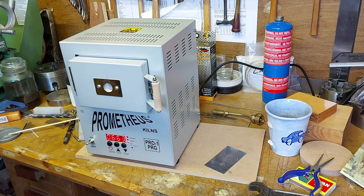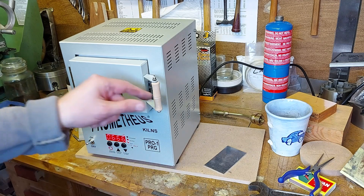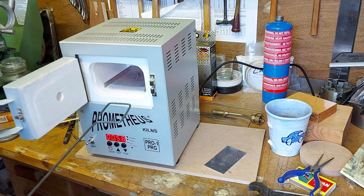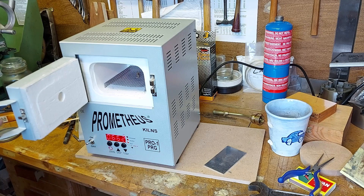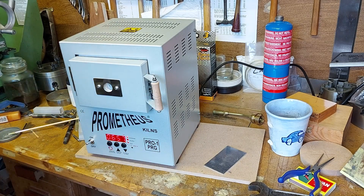It will overshoot on temperature a bit, but once that's settled we'll have a look. Let's see if this has flowed. It's not flowed yet, actually. The silver solder is still sitting there, so maybe we'll leave it a little longer.